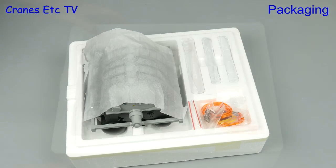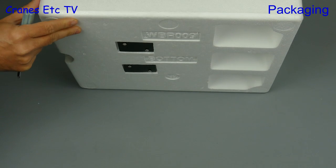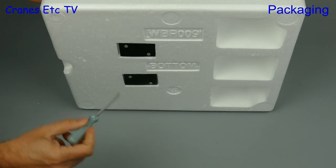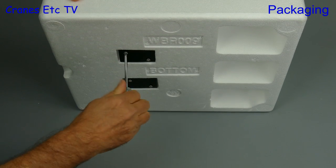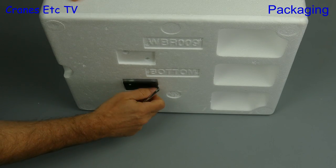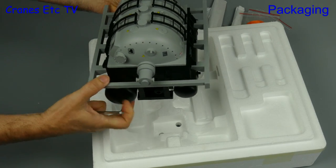Inside are the various parts and they're all protected by soft paper. But you can't just lift the generator out — not because it's heavy, but it's secured to the base. So you need to whip out your screwdriver and undo the screws in the bottom.